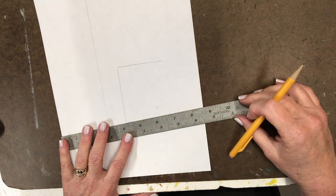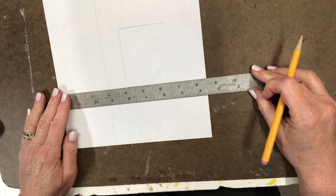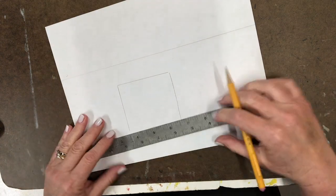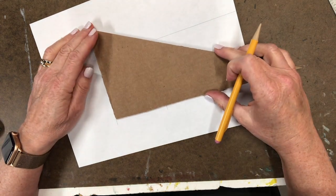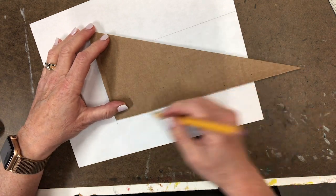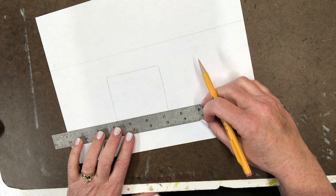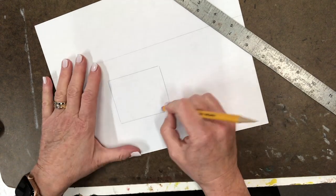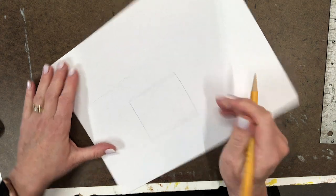Be careful not to go crooked. I often look to see if the line is parallel to the edge of my paper — you can tell pretty quickly if it's off. I go back to my right-angle triangle and line it up along the line, just like we use right-angle tools in ceramics for leather-hard slab construction. The cardboard is flexible, so I go back in with a ruler.